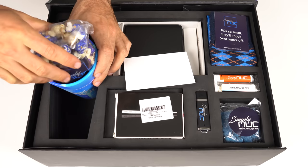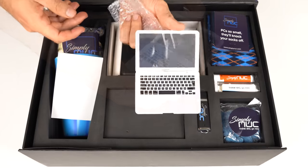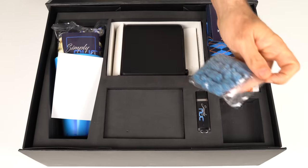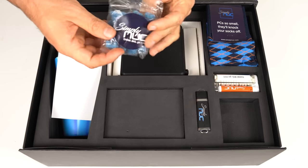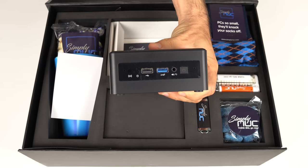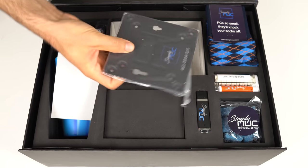In the box, you definitely won't receive a cup with blue and white popcorn, a laptop-shaped vanity mirror, socks, mints, sunscreen, a USB drive, and blue candy. But you will get a smaller retail box with a manual, the mini PC, power supply, power cord, screws, and monitor mount. And even a smile.